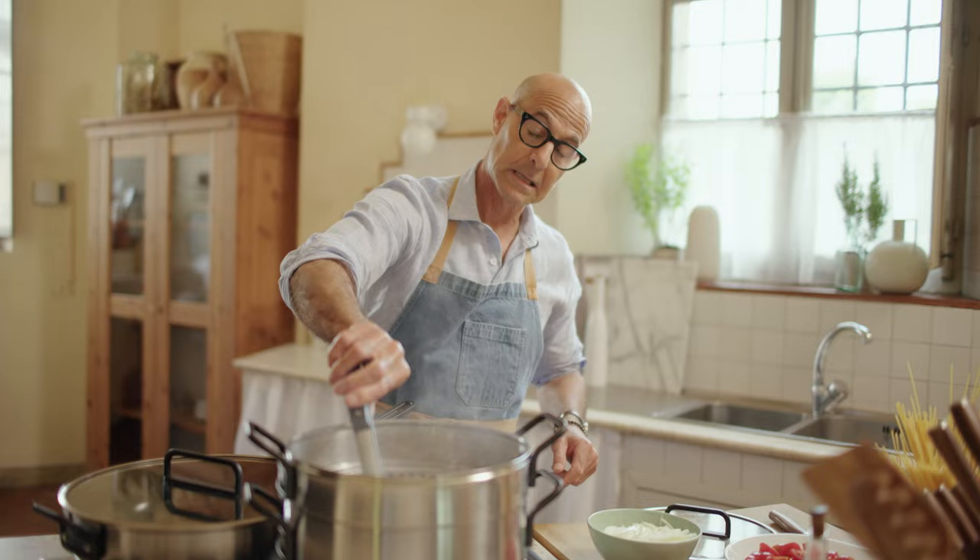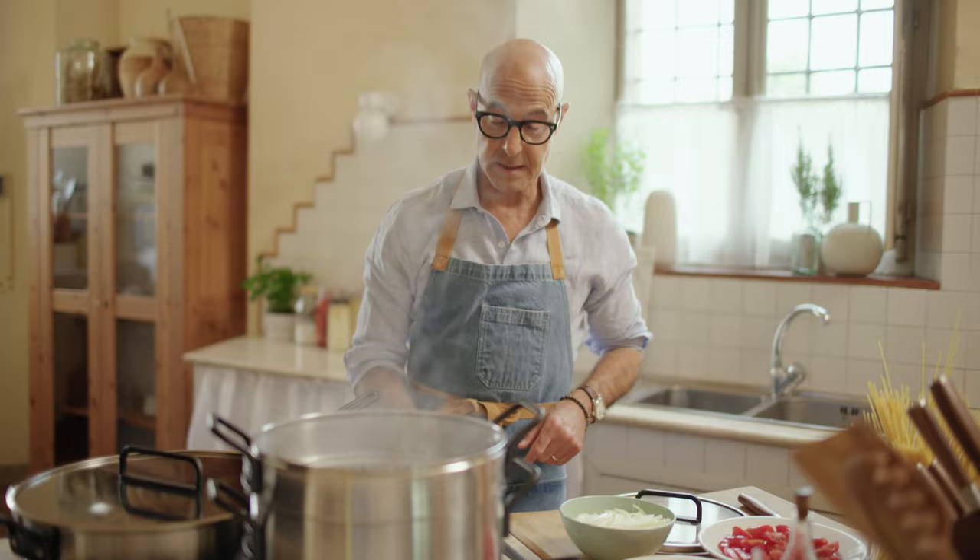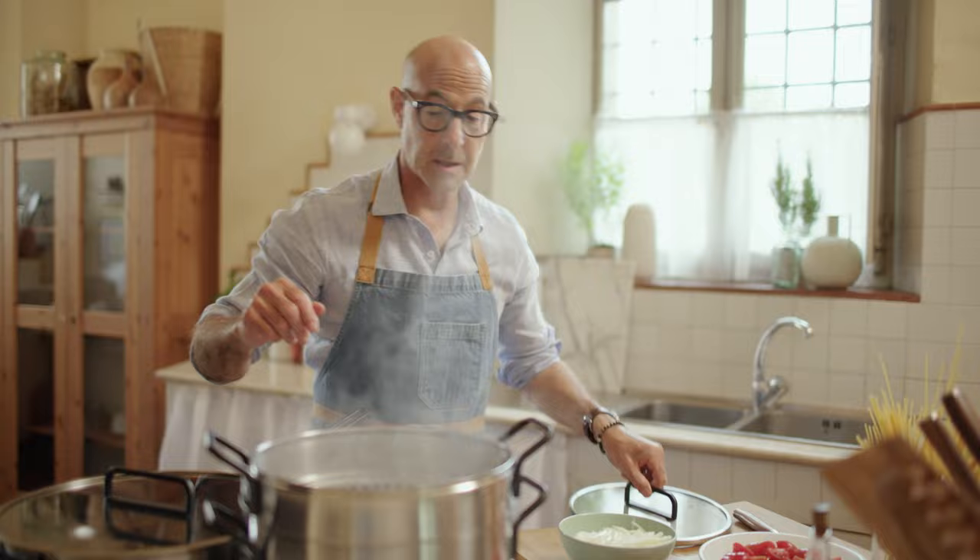We're going to first add the pasta. That's going to take, depending upon the pasta, about 9 to 12 minutes. And the cool thing is this has the strainer right in it, which I've never had at my house, and now I will. I'm going to put the top back on.